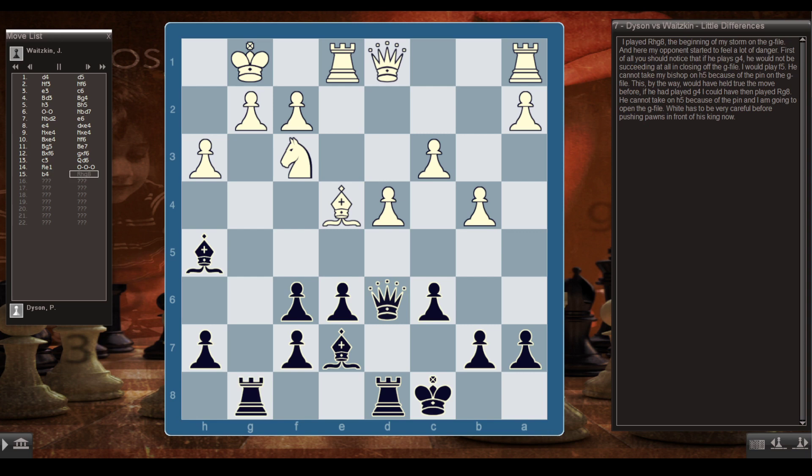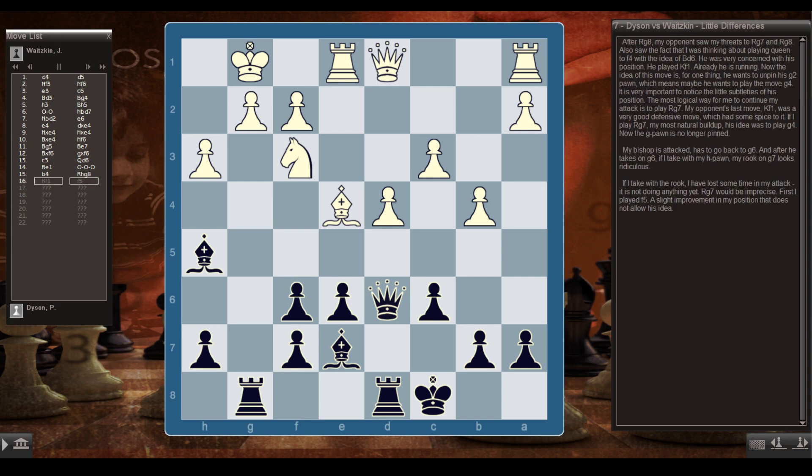I played Rhg8 — the beginning of my storm on the g-file. My opponent started to feel a lot of danger. If he plays g4, he would not be succeeding in closing off the g-file; I would play f5, and he can't take my bishop on h5 because of the pin on the g-file. White has to be very careful before pushing pawns in front of his king. After Rg8, my opponent saw my threats of Rg7 and Rg8, and I was also thinking about Qf4 with the idea of Bd6. He was very concerned and played Kf1 — already running.